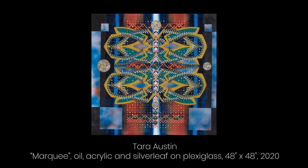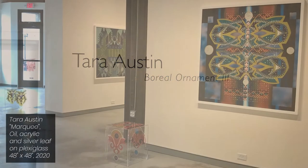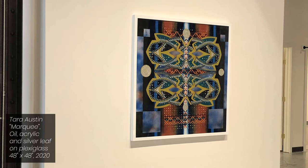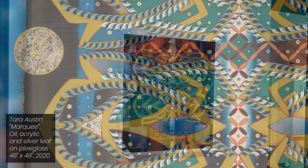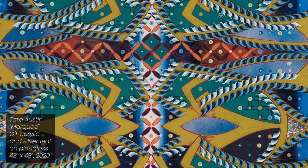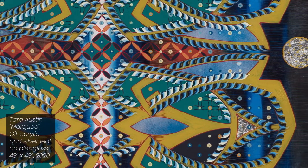Marquee, 48 by 48 inches, oil, acrylic, and silver leaf on plexiglass — this is quarter-inch plexiglass, so it's a bit thicker than the eighth-inch I was using. The composition focuses on symmetry and subtle variations. It was the first time I used the four circles and the concentric arrangement, how they get smaller.